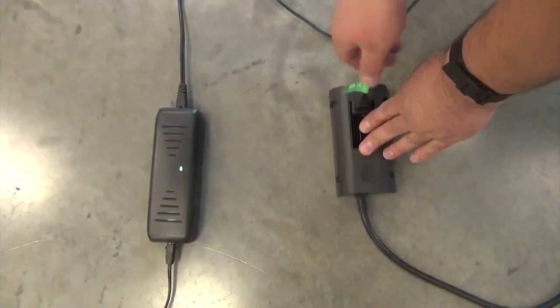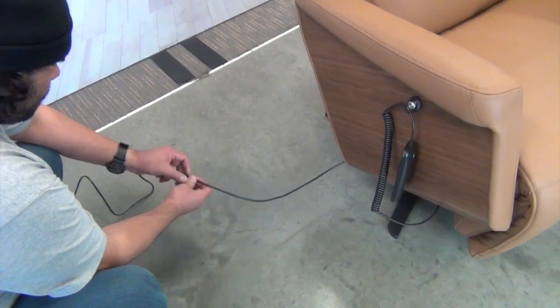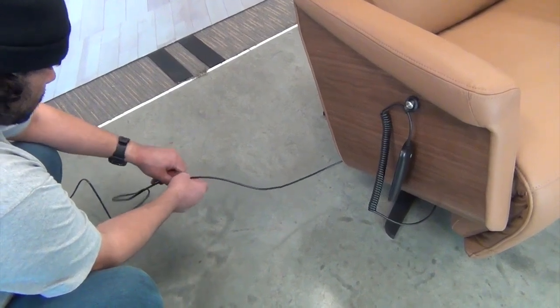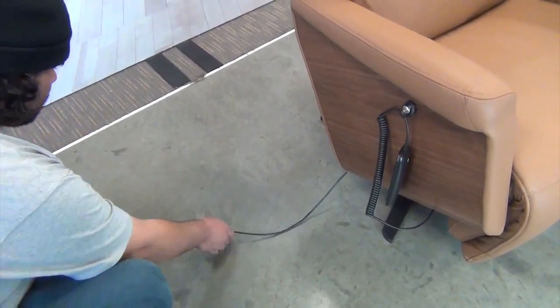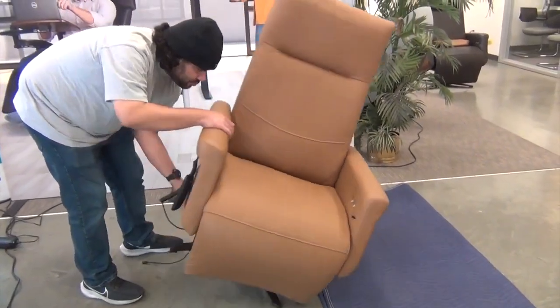To get started, unplug the chair from the power outlet. Next, open the cable lock, then disconnect the chair's power cable from the power adapter cord. Now, remove the head pillow from the chair, then gently tip the chair onto its left-hand side.